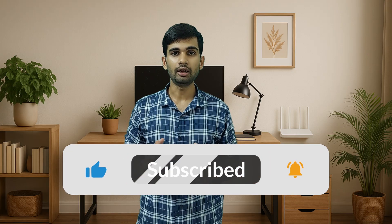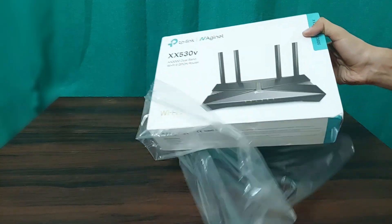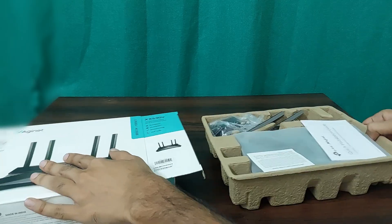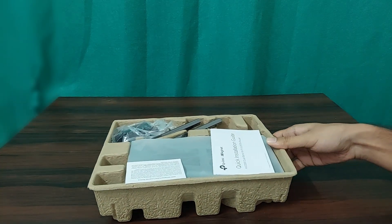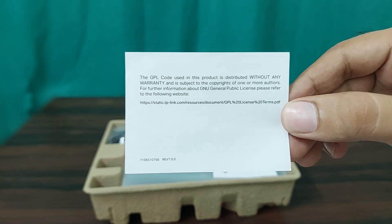Before we dive deeper, if you are enjoying this video, please smash that like button and subscribe if you are new here. Also hit that bell icon so you never miss an update on new videos. Inside the box, removing the plastic wrap, we find the router nested in eco-friendly soft cardboard cushioning, a great alternative to polystyrene, or what some people refer to as Thermacol.